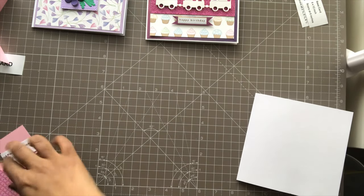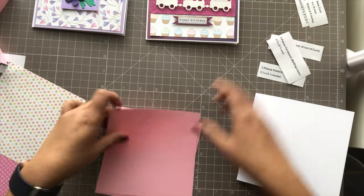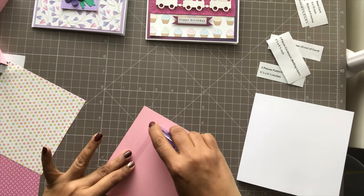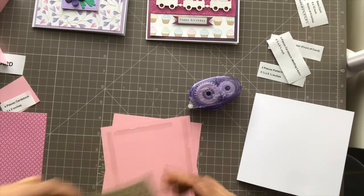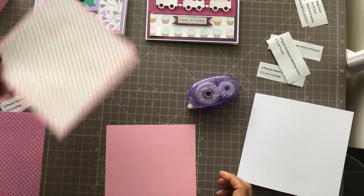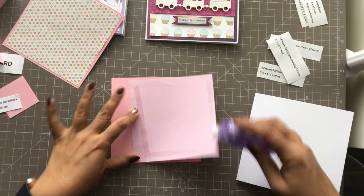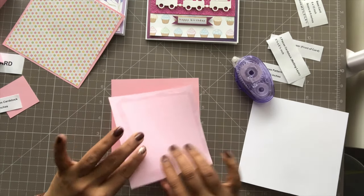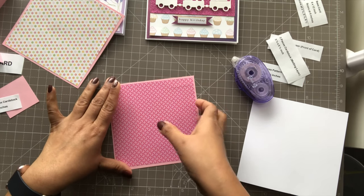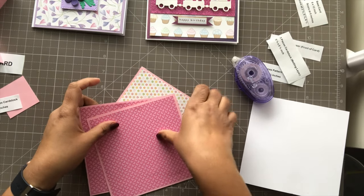So first we'll adhere the pattern paper to the cardstocks — the matting layers. I get my tape, run it around, and this is for the front of the card. And this one is for the inside. So I have my outside layer and the two inside layers done — just keep them aside.